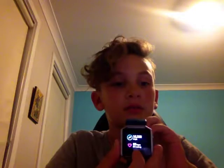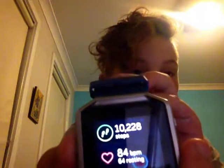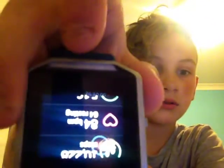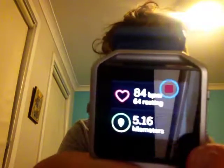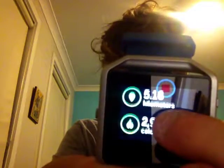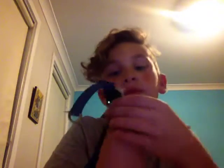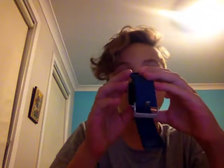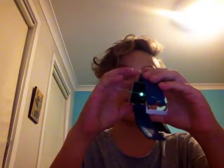Okay, so this is today. You have your steps here — it's upside down — but you have all of these: kilometers, floors. I've done 10,000 steps, 83 — actually it isn't because I'm not wearing it. 5 kilometers, 3,000 calories, and 18 floors.